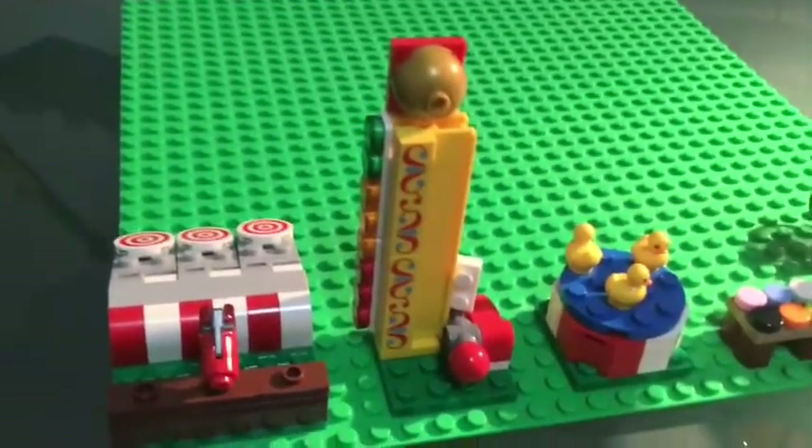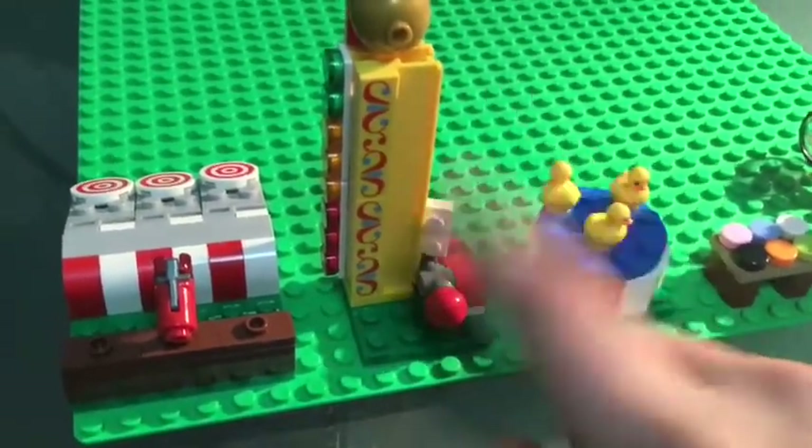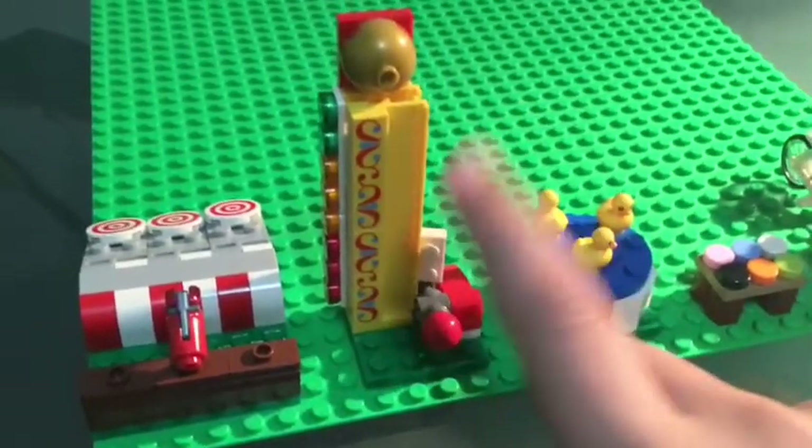The second one is the hammer game — that's what it is — which we saw the lady was using. You hit this down and see how high you can get it. It's hard to see through the camera but it does work.